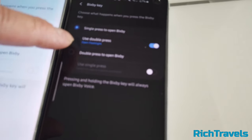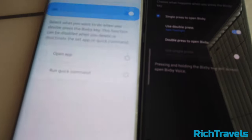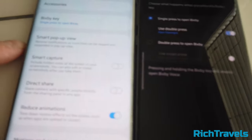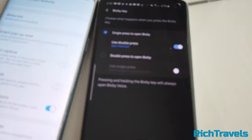The Bixby button can be remapped — I actually set it to open a flashlight app with a double press. You can do the same thing on the S9, but the challenge is that the button is slightly lower. When you put it into a case holder or even a stabilizer, the button gets accidentally pressed. You can set Bixby to open with a double press, which is pretty nice.